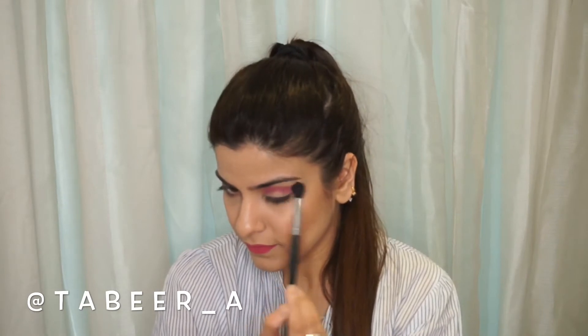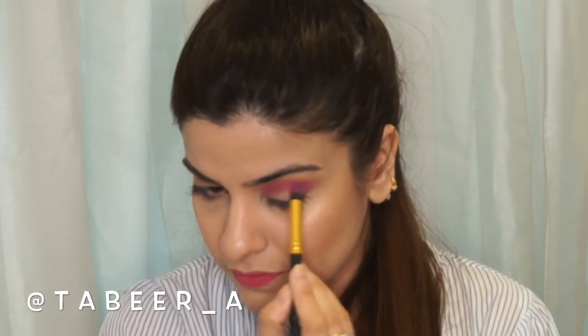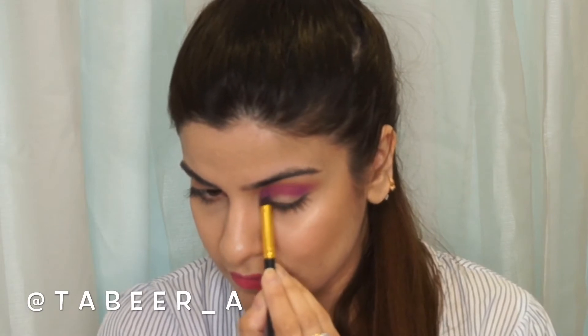For the other transition color I'm using the Huda Beauty Desert Dusk palette, and I'm using this purple shade from this palette. You will see how I'm blending it with the pink color.